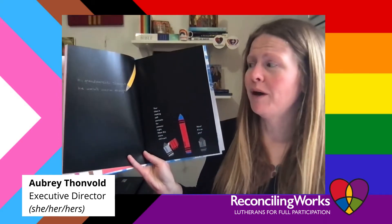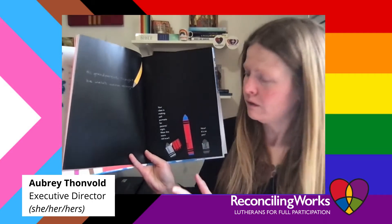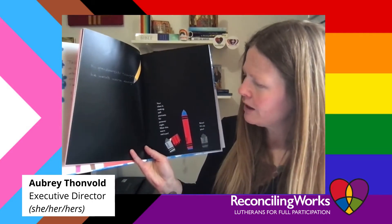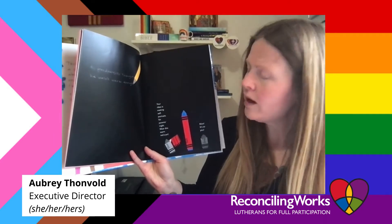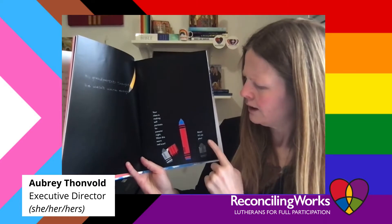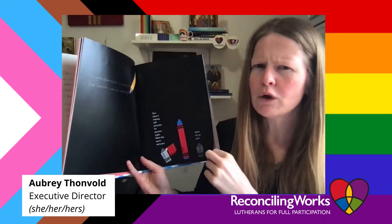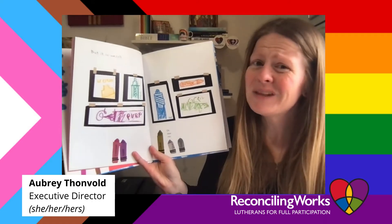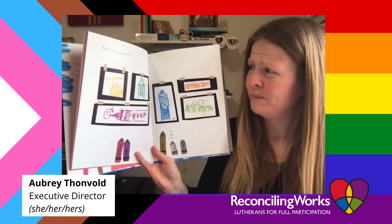His grandparents thought he wasn't warm enough. "Your class is making self portraits for parents' night — wear this nice red warm scarf. It's gonna look so good on you!" But it so wasn't him.